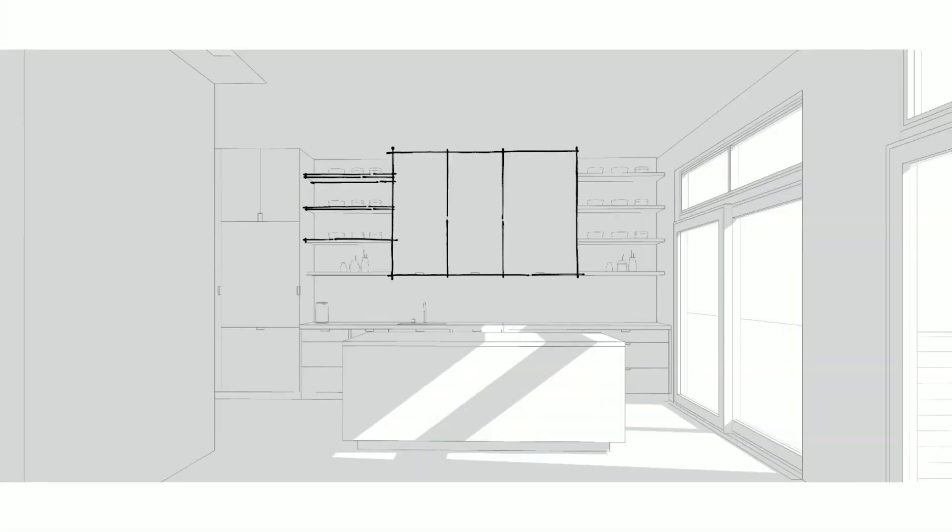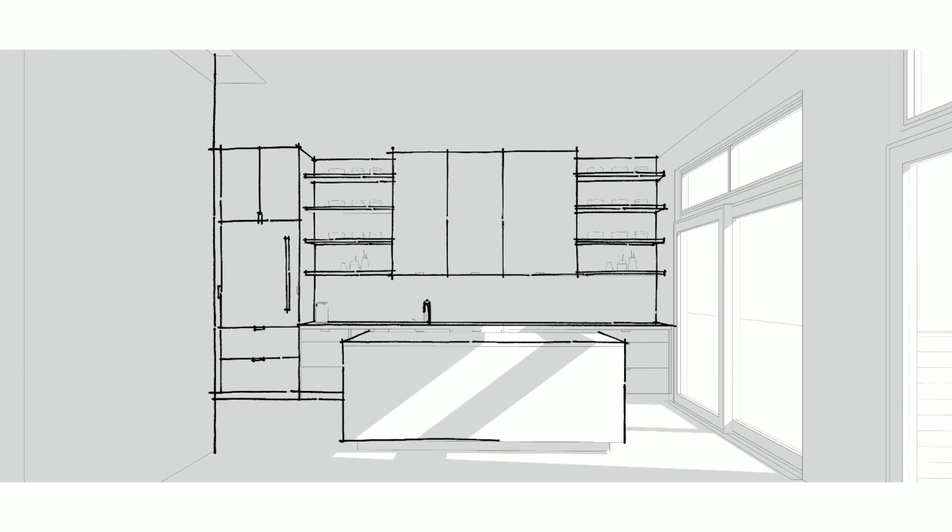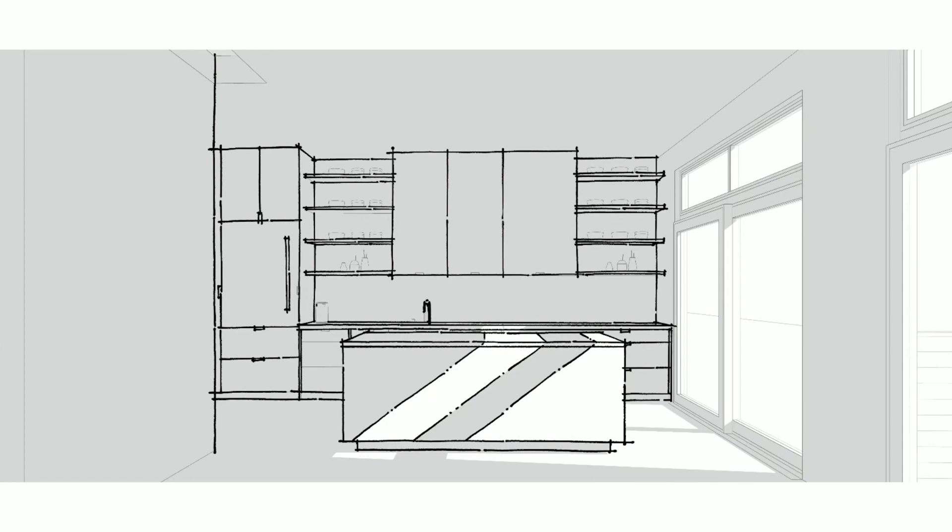This kitchen illustration started with a SketchUp background, as is typical with all my workflows. You can see there's already a bit of work done in SketchUp to build out the basic geometry, but I'm going to be adding a lot more information like texture and color with a hand illustration.